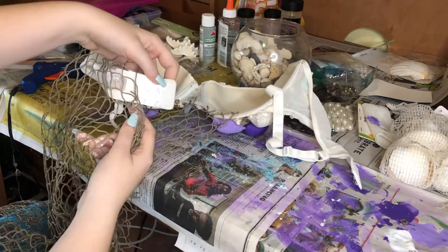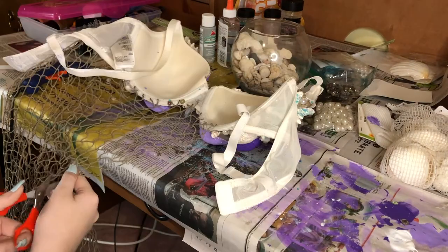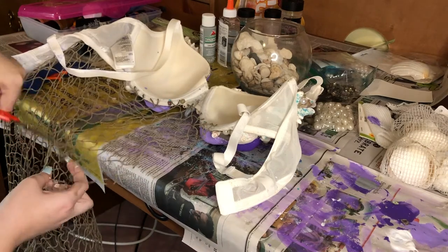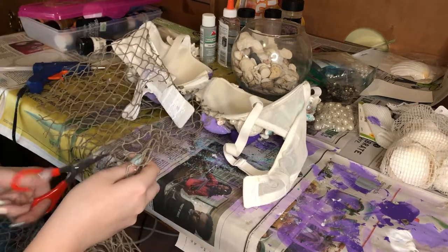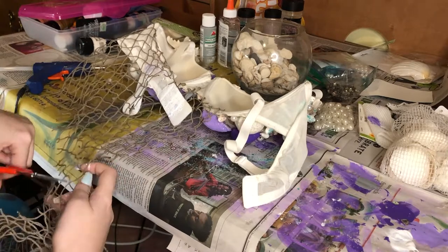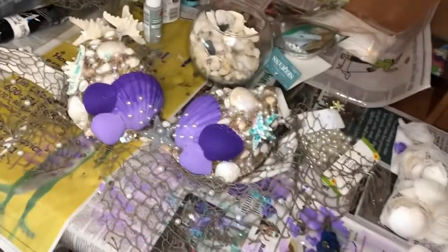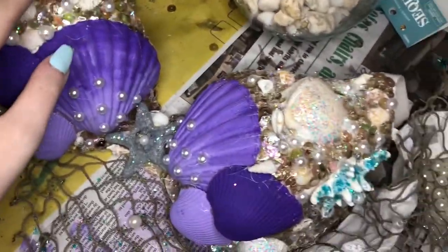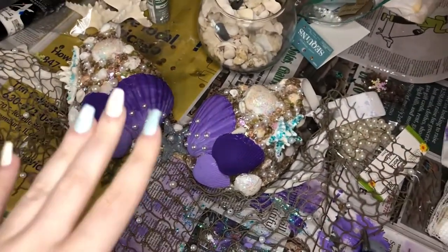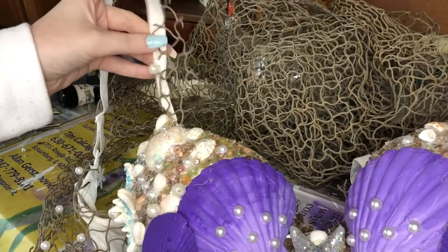I've decided to leave this part open so I can adjust the clasps. I'm going to put it back up to me and see how long I want it and then cut it. I'm so sorry that last part didn't film because my phone ran out of storage. Basically what I did is I finished up this part — I added some more pearls and then added glitter to these seashells at the top because they just looked out of place without the glitter. I'm going to let that set and then do the fishnet on the straps and then I think I'll be done.